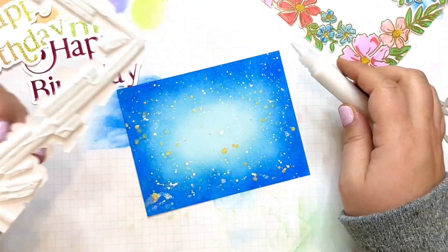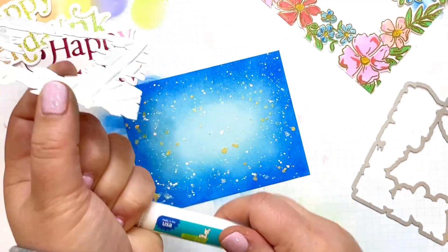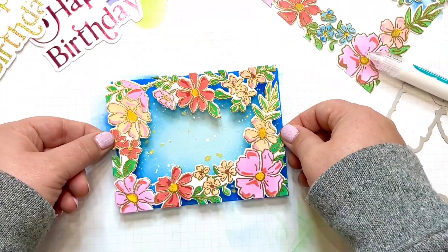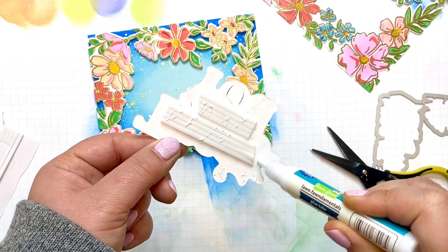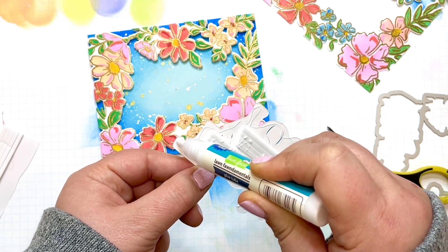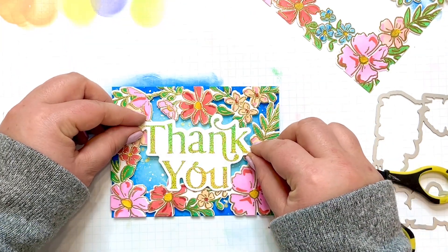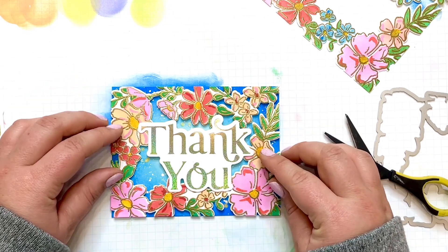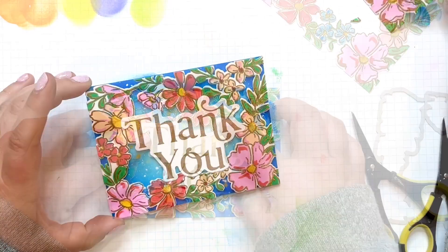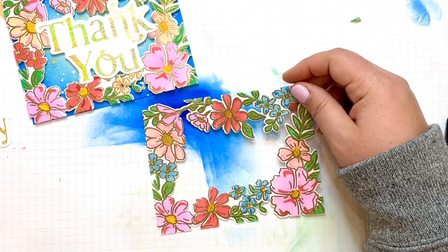Now that the background piece is good and dry, I can go ahead and add this floral frame with some foam, just as I did with the last one, and put it right here on the center front of the card. A bit of foam adhesive was also added behind the sentiment, as well as a bit of liquid glue around the edge so anywhere it touches the border frame it will be sure to adhere. I'd say that card is done — it doesn't need any extra embellishment with everything it has going on.